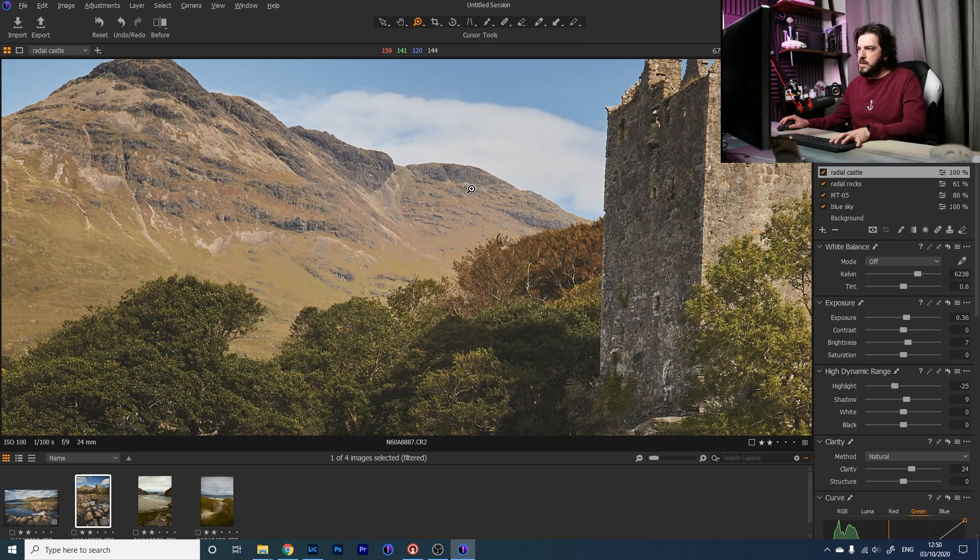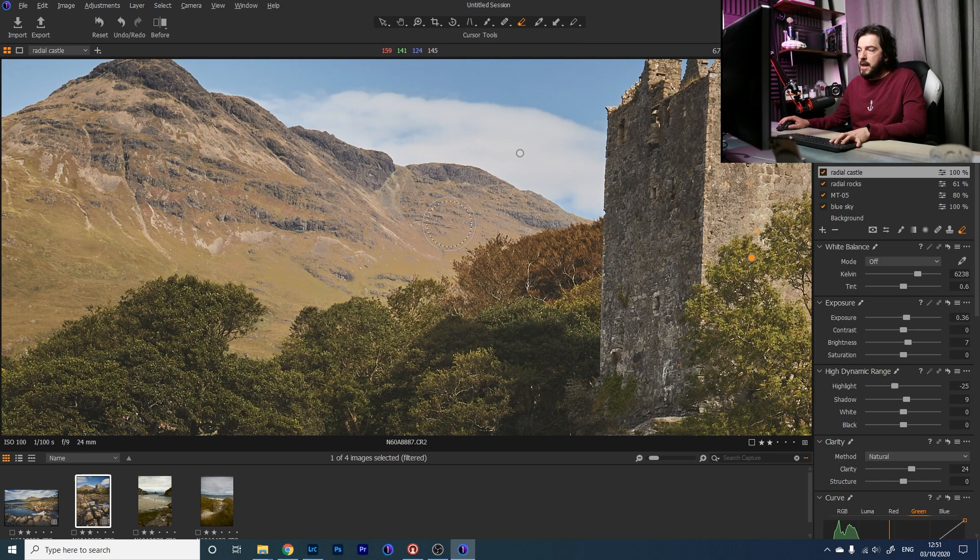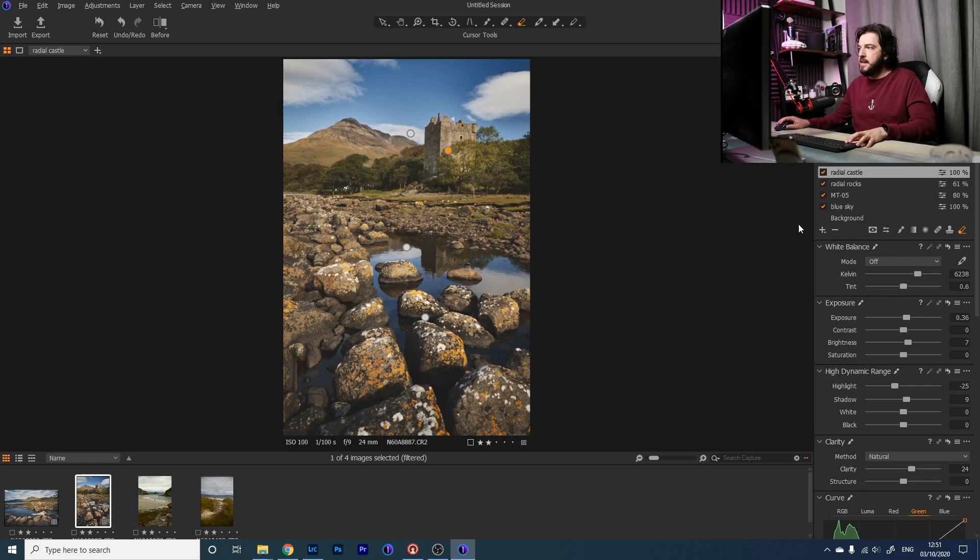I want to remove the mask from the mountain area because it's applying too much there. Going back in with the Erase Mask tool, I bring down the flow, size, and hardness for a soft-edged brush, and paint over the mountain. With a soft edge, going slightly over the trees doesn't cause noticeable issues. Flicking the layer on and off, the castle now stands out in a way it didn't before, without the mountain being over-brightened.